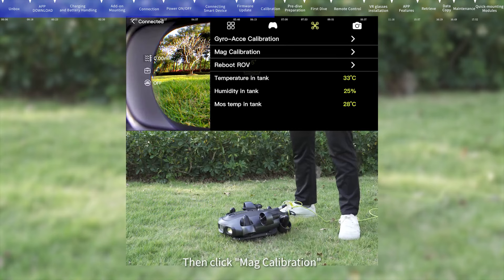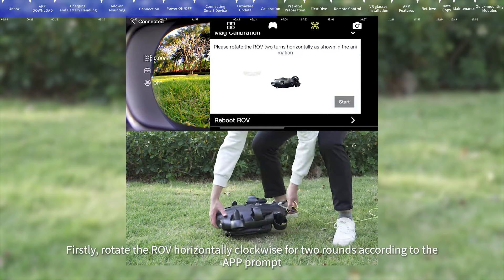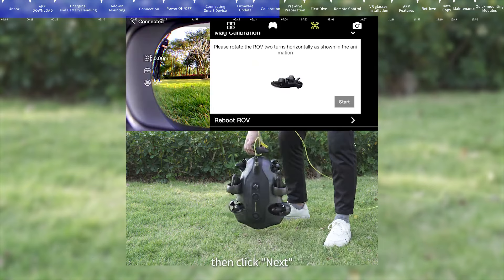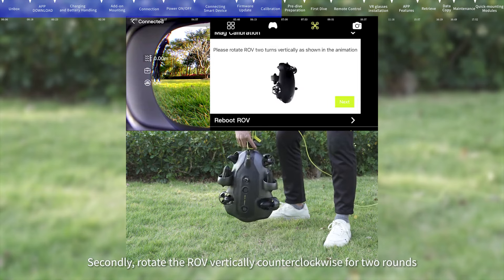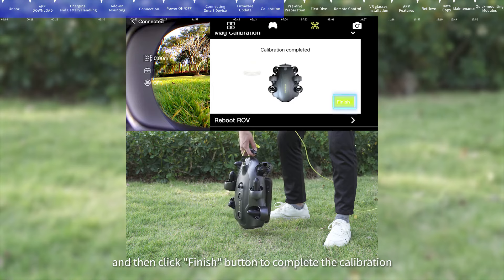Then click mag calibration and click the start button. Firstly, rotate the ROV horizontally clockwise for two rounds according to the app prompt, then click next. Secondly, rotate the ROV vertically counterclockwise for two rounds, then click the finish button to complete the calibration.